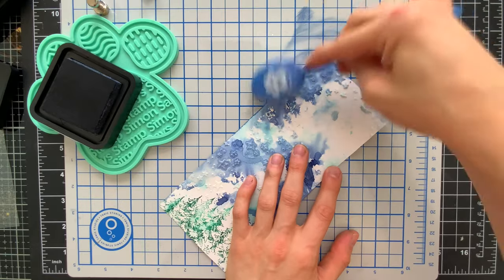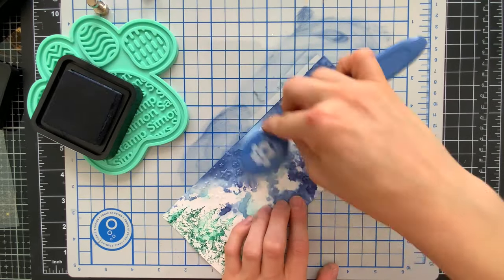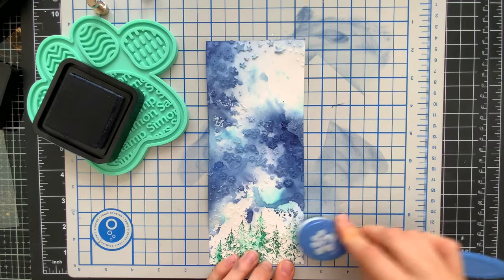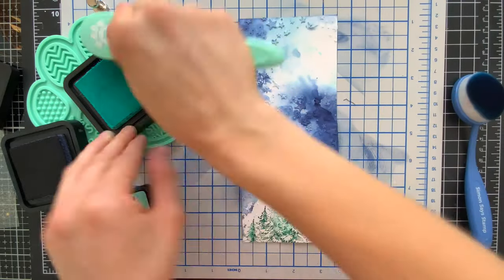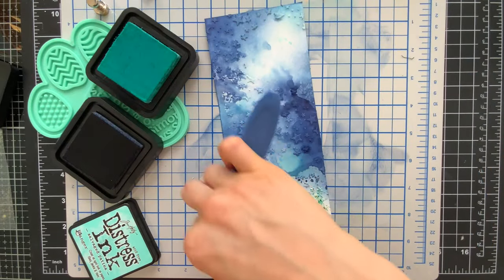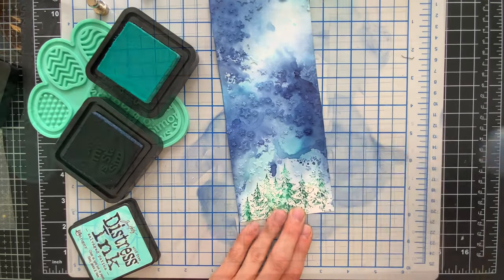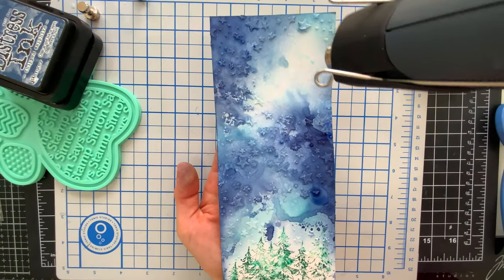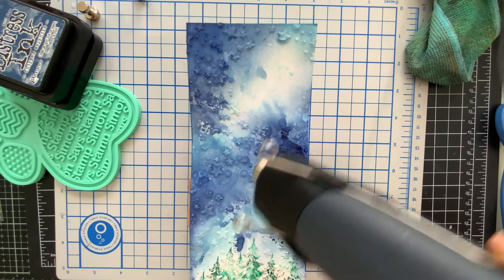I've pulled out those same two colors, Chipped Sapphire and Salvaged Patina, and I'm using Simon Says Stamp blending brushes and also the Simon Positively Everything tool to ink blend the two colors onto my background, trying to keep both colors in the same general area as where we've already done the smooshing. The smooshing is providing a nice bit of texture and because Distress Inks are translucent it allows the ink blending on top to show through. Once all the ink blending is complete I brought out my Distress Sprayer again and I'm flicking on some water droplets — this will dry and create really nice water splatters that create the look of texture in the background.